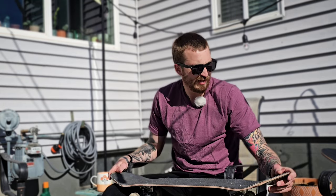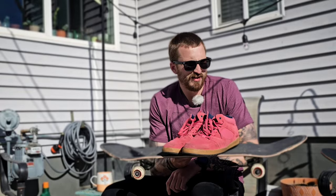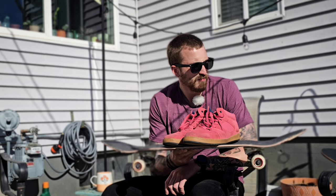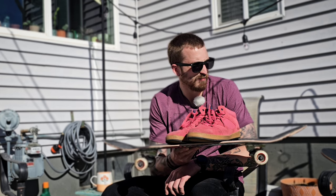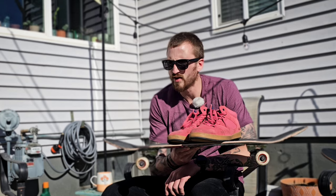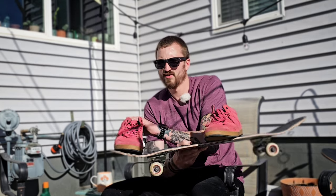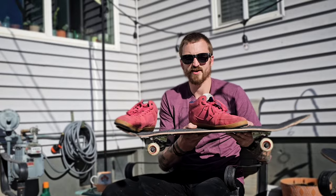All right, I think that's all I have for today. Looking forward to skating later — I'm going to be skating the new shoes. I'm going to wait to skate the new board until I get some grip tape. Really excited to skate it though; it's looking like a really good shape. I've only skated one other twin tip shape before, so yeah, pretty excited. Can't wait.